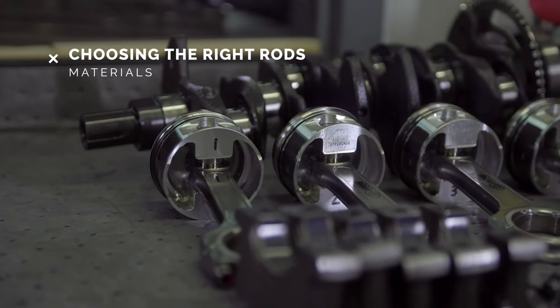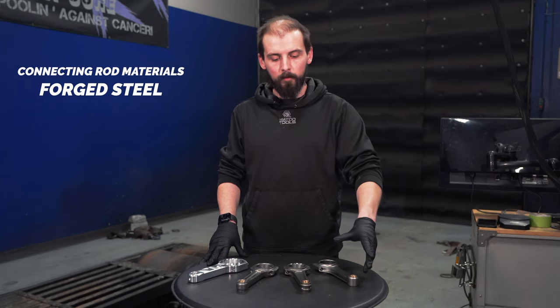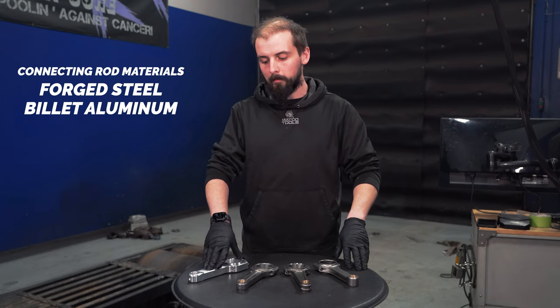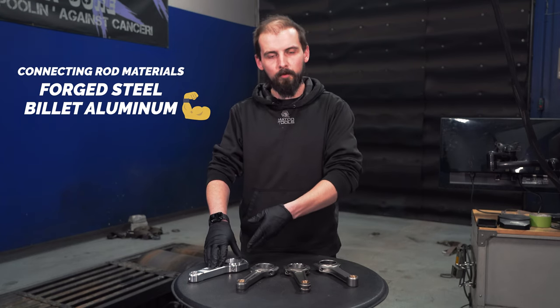When it comes to material of the rods there are a few different kinds. You have forged steel rods, which are most aftermarket in the H-Beam and I-Beam, and then you have the billet aluminum. The billet aluminum can handle more load and shock compared to these ones just given the weight.